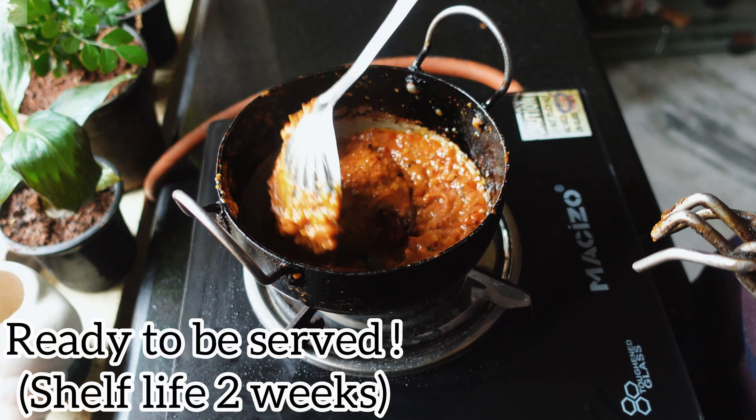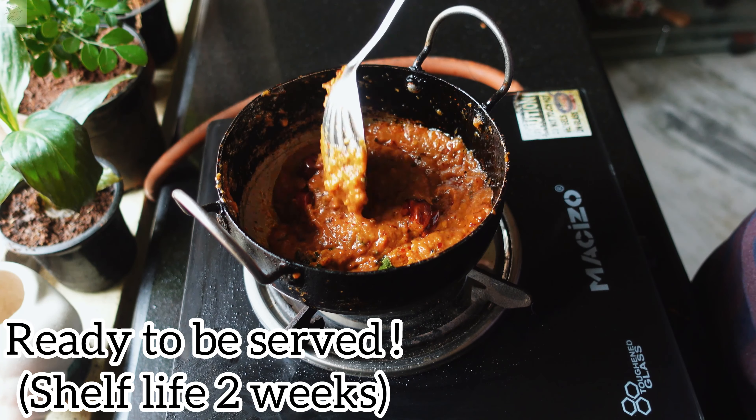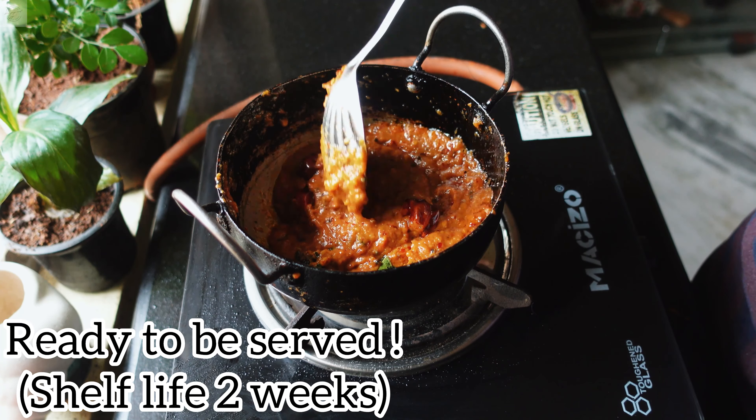Give it a nice mix. Vellulli Karam Pachadi is done and it's ready to be served. You can serve it with idli, vada, or even steamed rice.